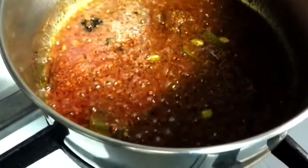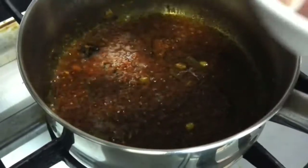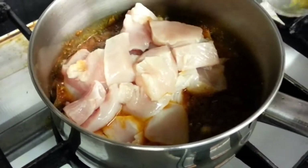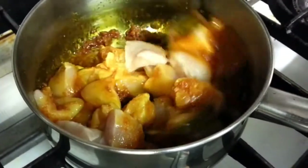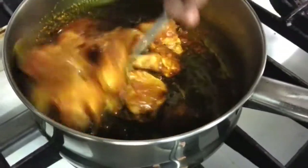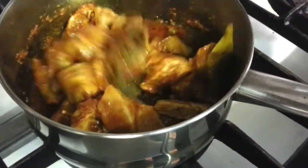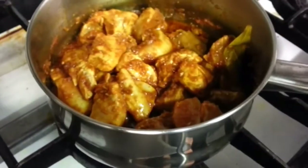Now we have cooked the spices for a few minutes, and now we are going to add the chicken in there. We will leave this to cook for about 15 to 20 minutes.